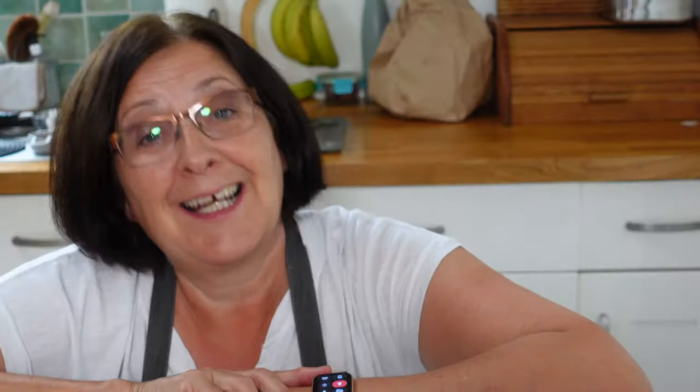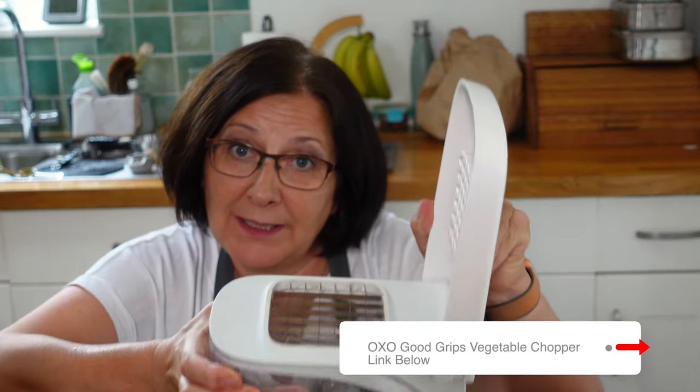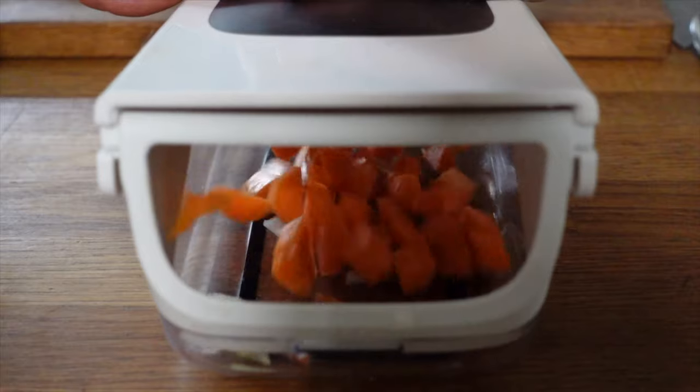While the duck is sautéing, let's prep the vegetables. This dish calls for just dicing all of the vegetables, so I'm going to use this handy OXO gadget which helps me chop. If any of you have problems with your hands, arms, or arthritis, these sorts of gadgets can really help us keep cooking, so I'm always exploring what I can do to make life a little bit easier.